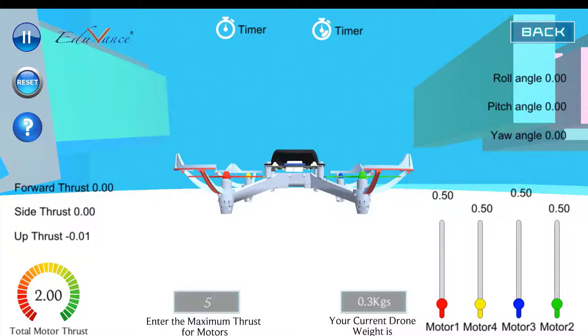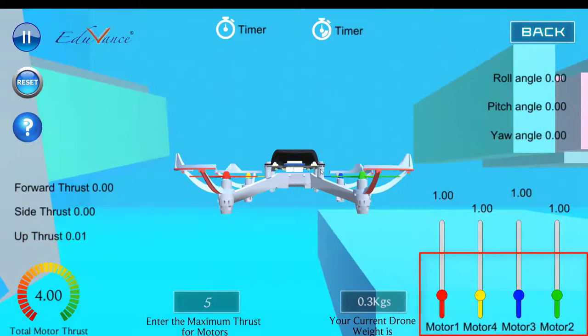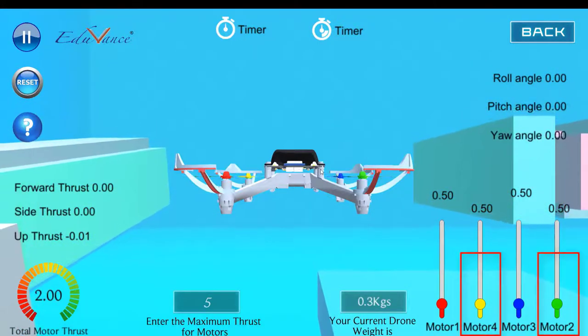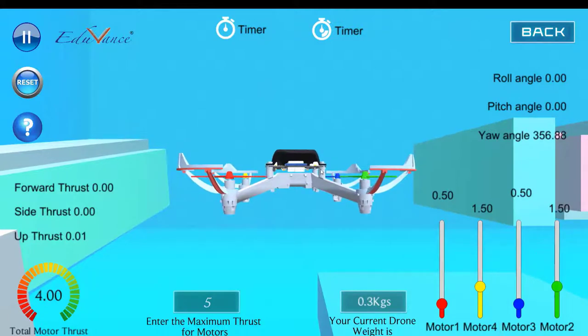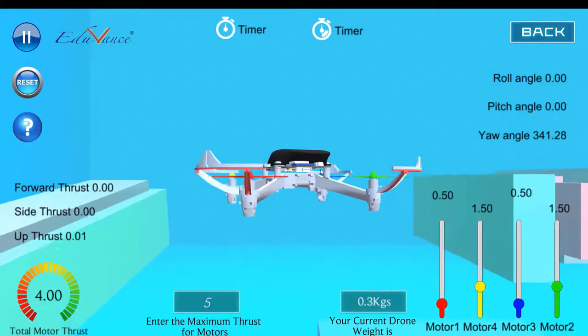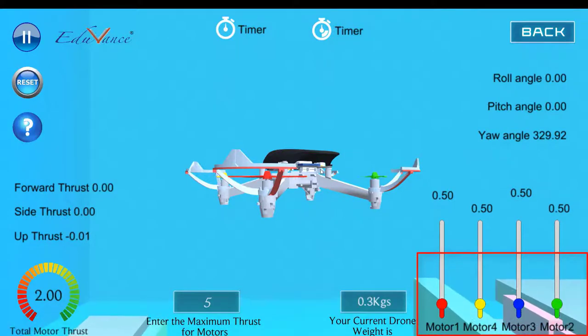Now let's say I want to yaw the drone in an anti-clockwise direction. First I increase all four motors to generate some lift. After generating lift, observe carefully — I will increase motor two and motor four, and you will see that the drone starts doing a yaw motion in the counterclockwise direction. If I make all four of them equal, it stops.